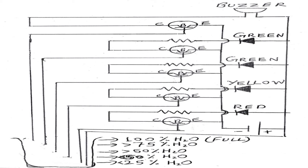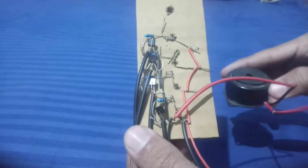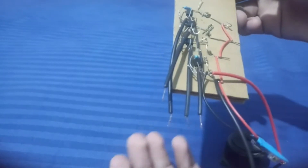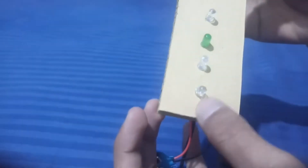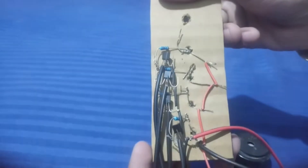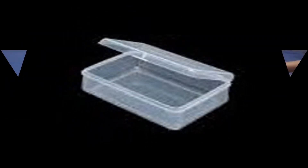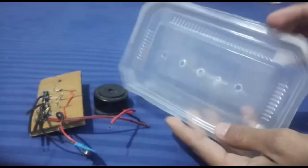This is the circuit diagram and we have to connect all the components according to it. I have done all the connections according to the circuit diagram, then soldered all the connections. Then take a transparent box like this and put the circuit cardboard in that box.